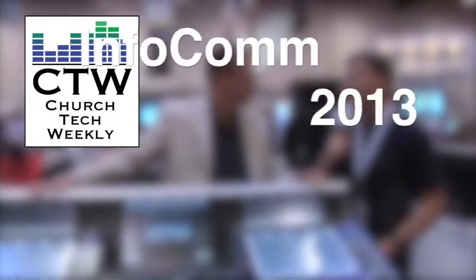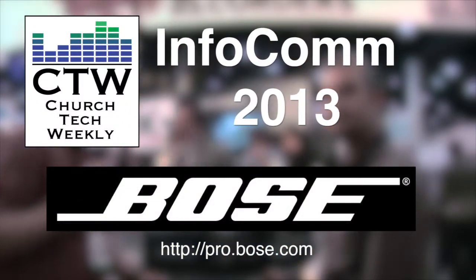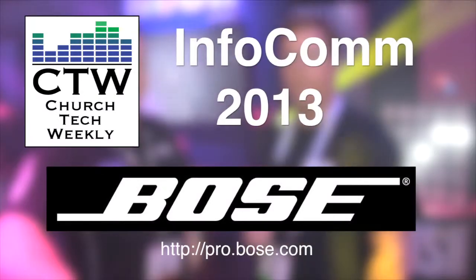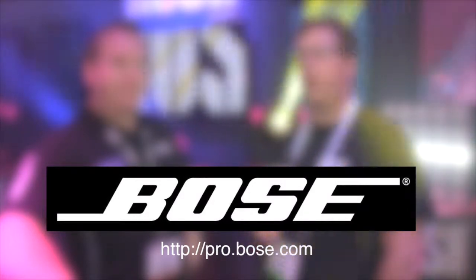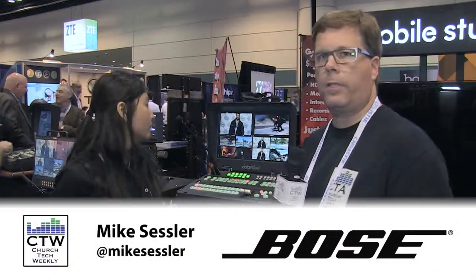Church Tech Weekly presents Infocom 2013, brought to you by Bose Professional Systems, committed to developing best-in-class products, tools, and services to create original audio experiences. We've come over here to the DataVideo booth, and we found some really cool products here.